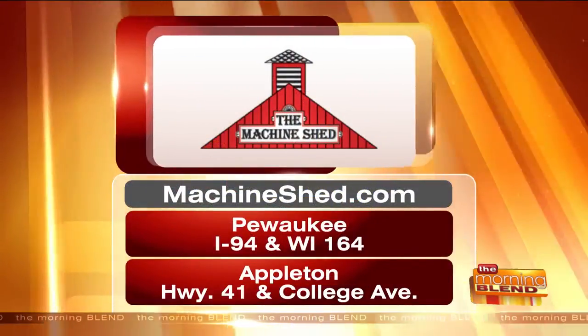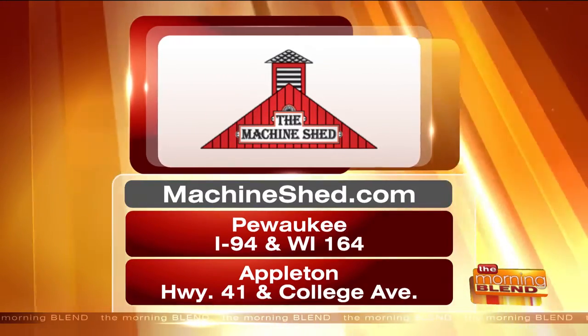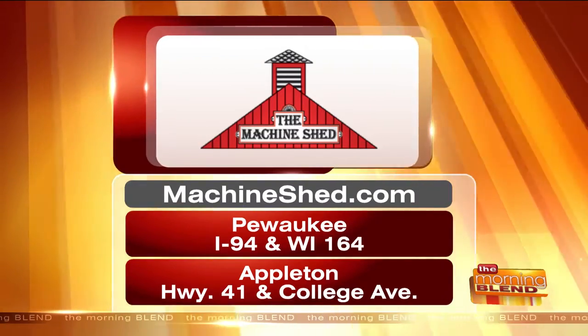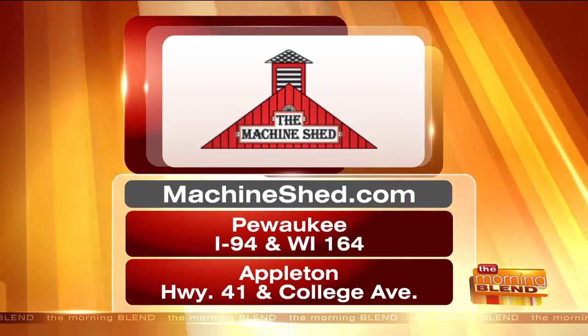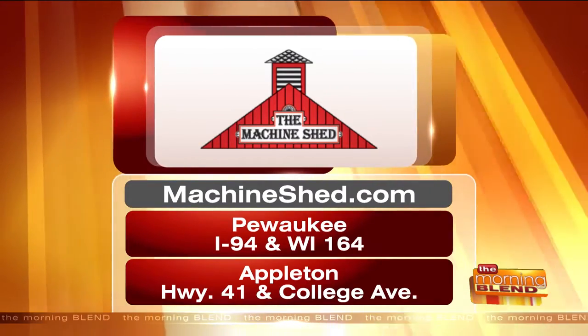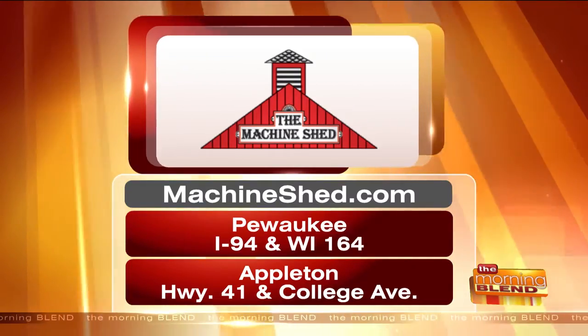People can visit today and this week for this wonderful dinner feature - the butter poached salmon with a wine cream sauce over curried spinach and wild rice. It is delicious. They have locations in Pewaukee as well as Appleton. The Pewaukee location is just up the interstate at Wisconsin 164 - easy to find. MachineShed.com. Be sure to visit the gift store because they have fun stuff. Great to see you, thank you!